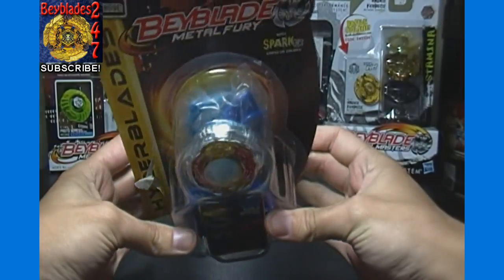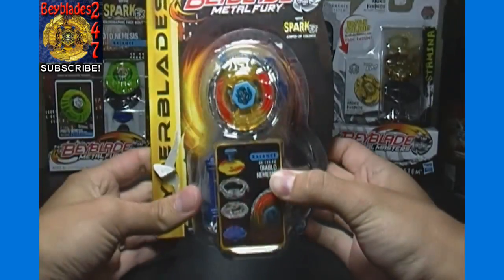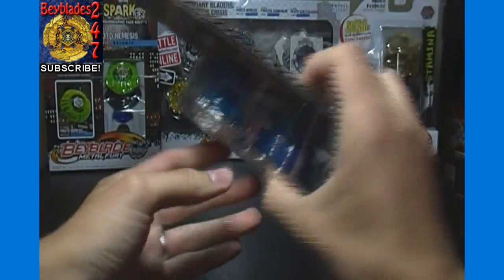I have some Phantom Orion's like this as well, which will probably be our next unboxing just because they're already unboxed and I can't really sell ones that are open like this — because people want them sealed, just the way it is.